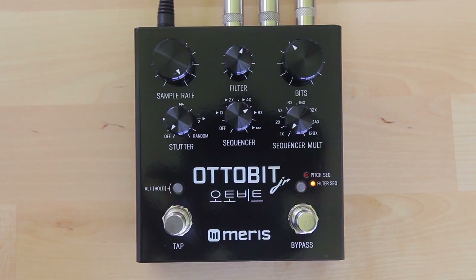When the sequencer is set to control the filter frequency, the AutoBit Junior produces the classic percolating filter sound from a modular synth. Here I'm also setting the bit depth to 7 bits, before the filter is applied.